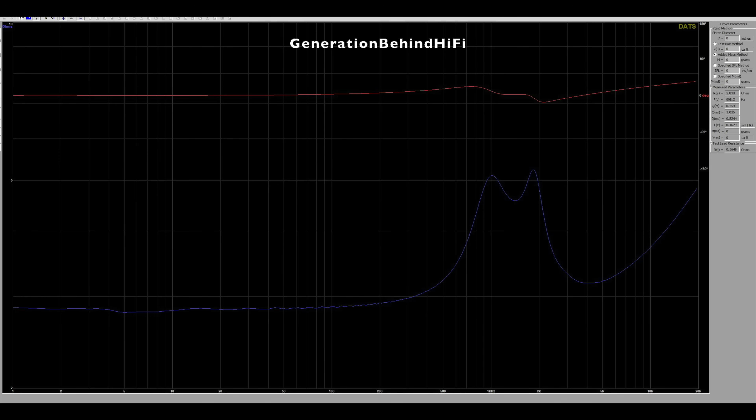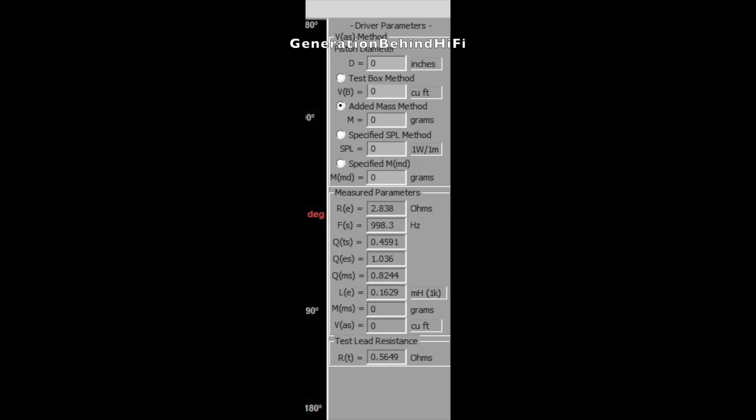The impedance curve is interesting — it has two humps in it. I wonder if this has something to do with the tube-loaded tweeter. I'm not sure what to make of the curve, but maybe someone in the comments will know. Besides the two humps, the impedance curve is pretty smooth. The resonant frequency of the tweeter came in at 998 Hz, and inductance came in at 0.16 mH.